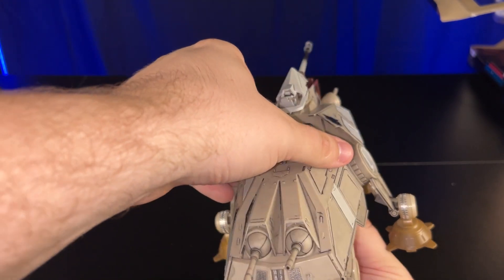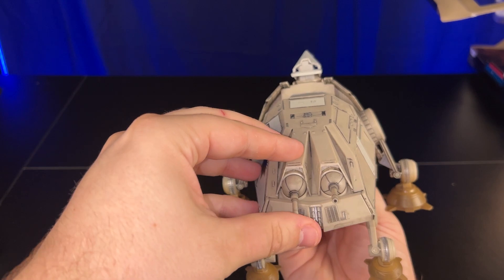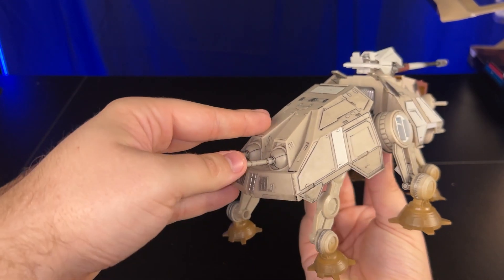Of course, you have two more turrets on the back. These also move, but they don't move as much as the ones on the front — they don't go that high at all, but they are still poseable.